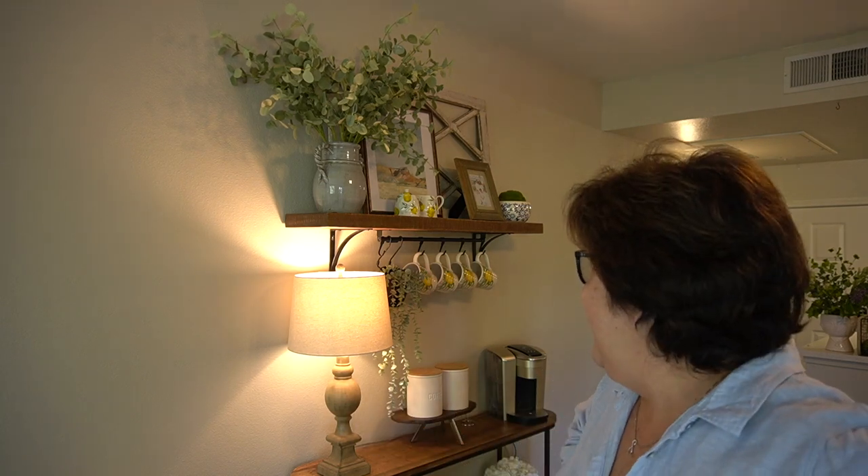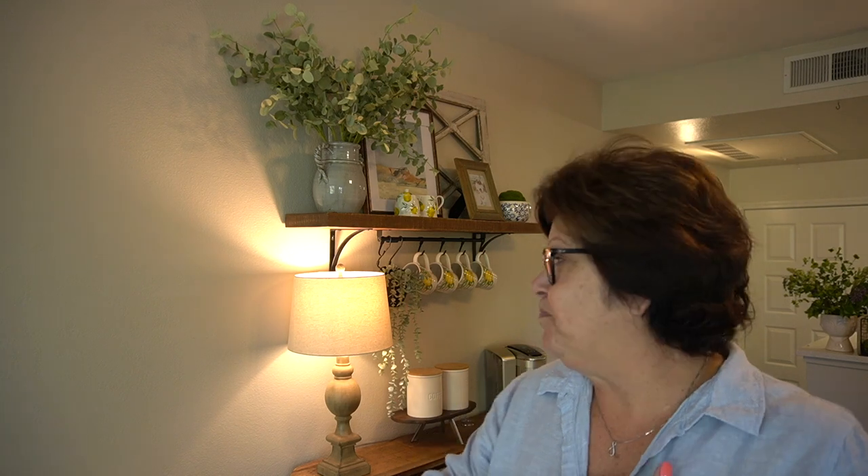I hope you guys enjoyed putting this together — my summer coffee bar. If you have any questions about any of the items you saw today, leave me a comment down below and I'll make sure to answer those for you. I typically shop at Home Goods, Hobby Lobby, and Kirkland Home — those are my three go-to places. Almost everything here came from one of those three stores. Thank you so much for joining me, guys. I hope you got a little bit of inspiration for your coffee bar this summer, and we will catch you in the next video. Bye!